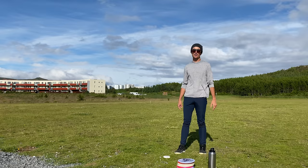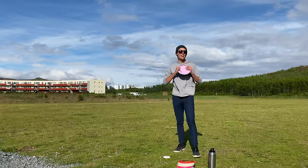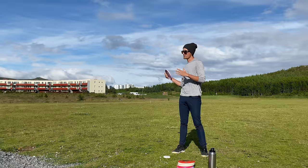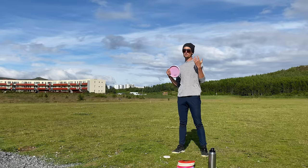So without further ado, let's talk about the backhand throw. The first thing you're going to do when throwing a backhand shot is grab a disc. One thing that I think is overrated yet underrated is grip. Grip is very unique to the individual — it depends how big your hand is. Everyone has different tactile feelings. So what works for me might not work for you, but I like to go by a basic set of guidelines. My grip changes between mid-ranges, fairway drivers, and distance drivers.